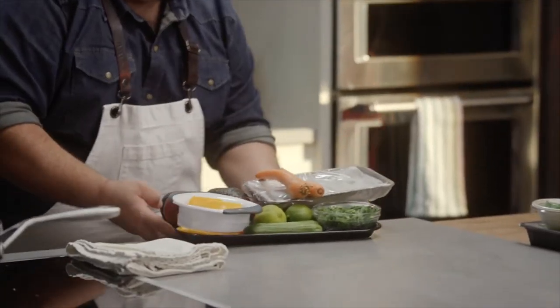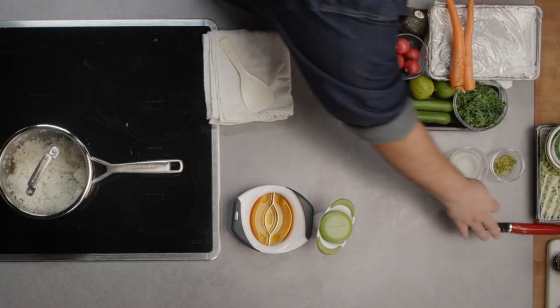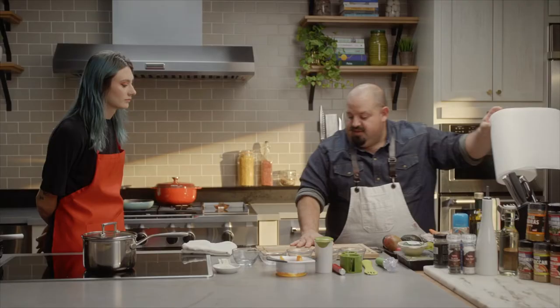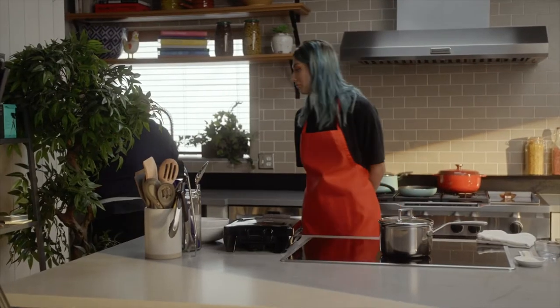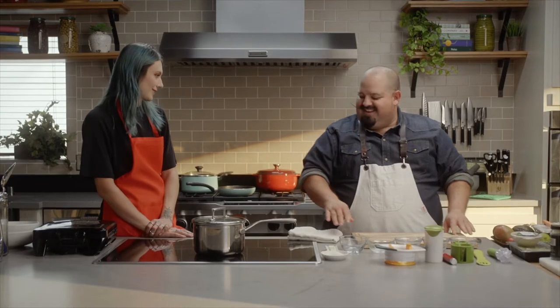Vegetables. Have you ever heard of the term mise en place before? Nope. Mise en place means things in place — we're gonna try to get all the things in place and go one by one. So your board's not sliding around too much, take a couple pieces of paper towel, wet them, and put them right underneath it. Look at that — how about that?